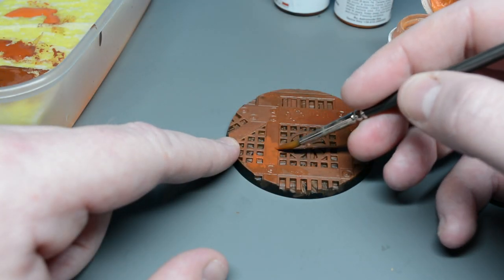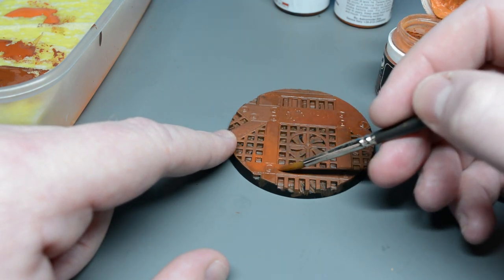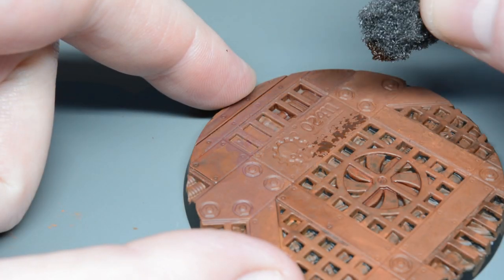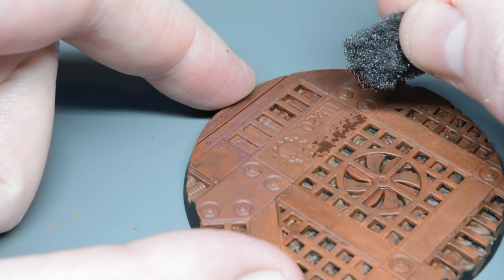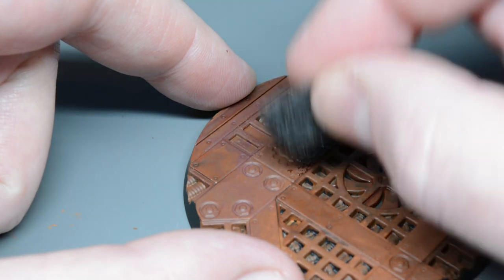You can add subsequent layers because the paint's nice and thin and it won't build up to obscure details or give you a lot of texture. Over the top of these layers you can then paint with a sponge, and tip number two is turn your sponge or you'll get those repetitive patterns and you'll have to add loads of paint to blend them out.